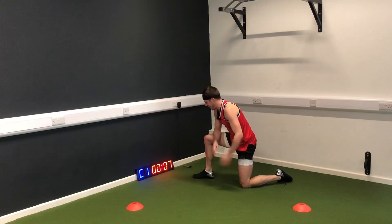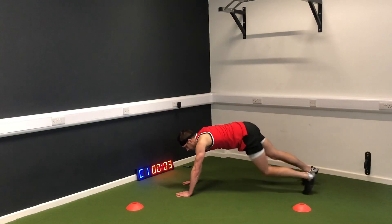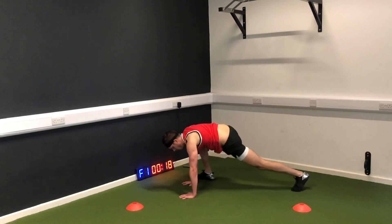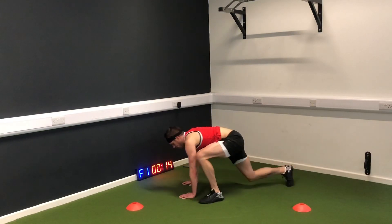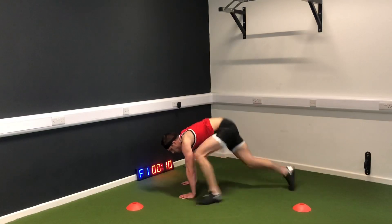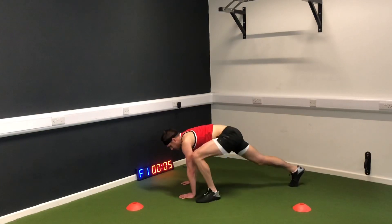Keep the fire — we've got one more round to go. Lock in that core, tighten your middle. Five seconds, come on, stop clock.